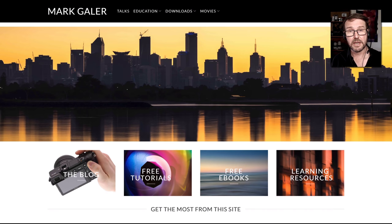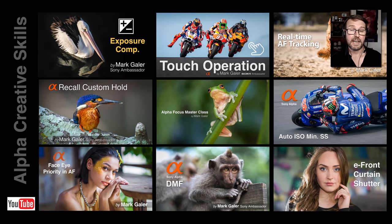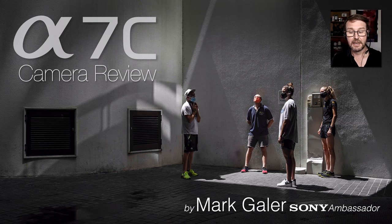So if you found this information useful, give me the thumbs up and make sure you follow me. Head over to my website — all the learning resources are free to download, and if you find them valuable I just invite you to make a small donation. Sony does not pay me to make these resources; I use the donations to support the time it takes to make and distribute them. I've got a video to help you master every feature of your Alpha camera on my Alpha Creative Skills YouTube channel. Again, I'm Mark Gaylor, Sony Imaging Ambassador — I'll catch you online next time.